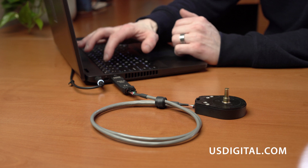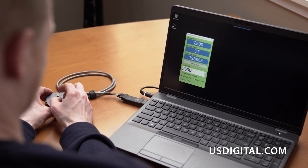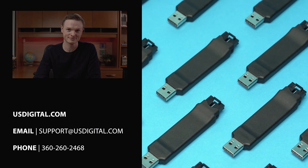That's the basics about the US Digital QSB. For more in-depth information, visit usdigital.com. By the way, that app we demoed earlier was developed for a customer at no cost to them. If you have other ideas of what you would like the QSB to do, be sure to let us know. We'll see you next time.